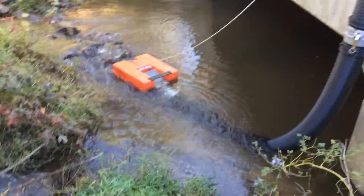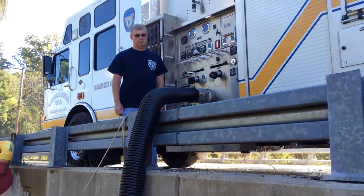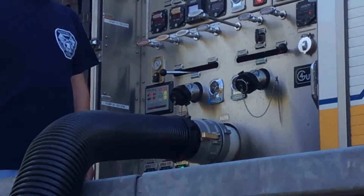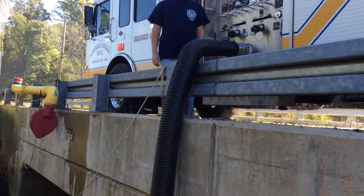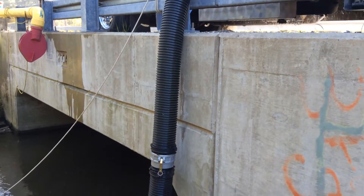This clip is going to show breaking the prime at a lift. We just saw engine 142 outfitted with that automatic air primer that has the lift gauge as an integral part. This is Carroll County, Maryland, and engine 142, which is a 1500-gallon pump.